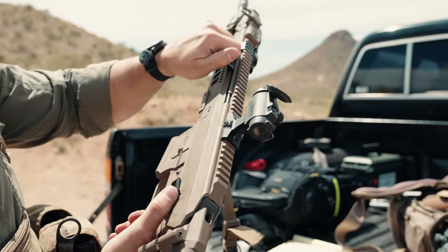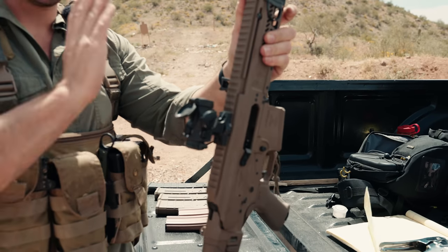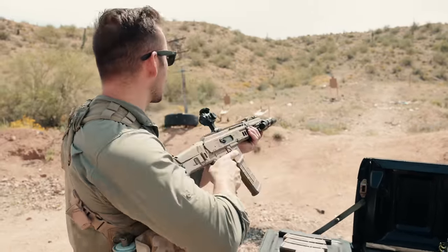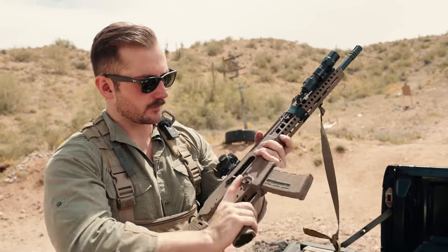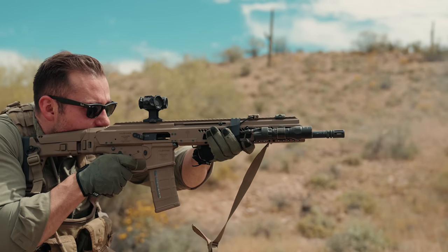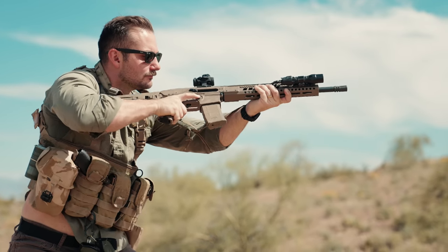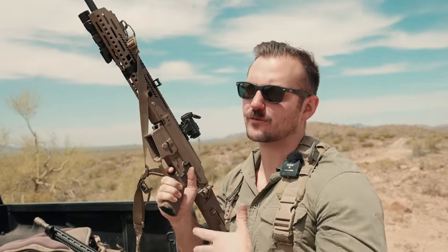On some of the rounds I don't think the bolt was locking to the rear on the last round — let me try that out with just one round in the gun. There she goes. On some rounds she wasn't locking to the rear, which is kind of frustrating because it affects reload speed. The trigger is some sort of mil-spec trigger, compatible with better AR-15 triggers. Out of the box it's a very eh trigger — not terrible, not great. When you've been spoiled by Geissele triggers, this is not one of them. You can always swap it out.